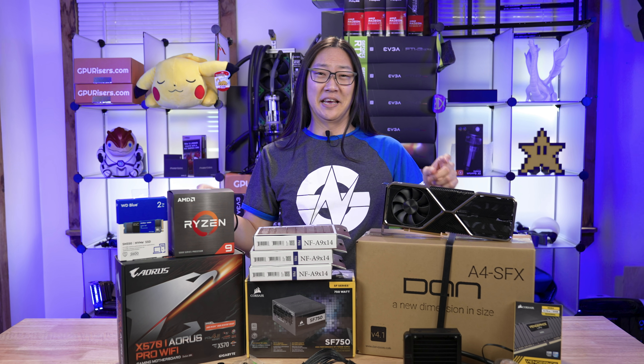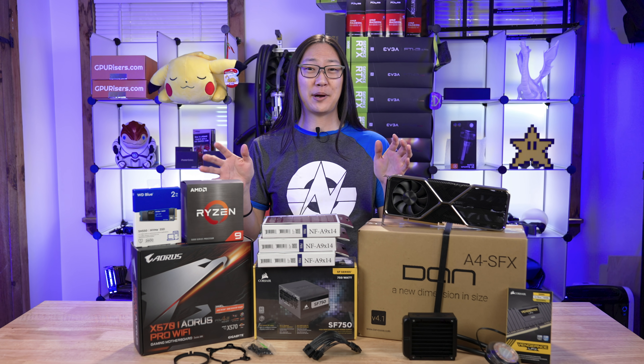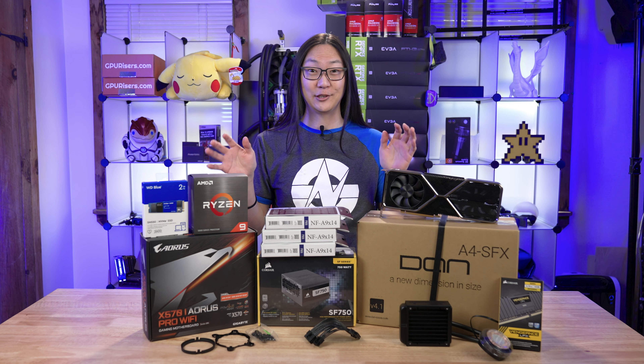Oh dude, this is one dense computer. Hey, welcome back to Tech Shinji. In this video, we're gonna figure out how much power we can cram into 7.2 liters.